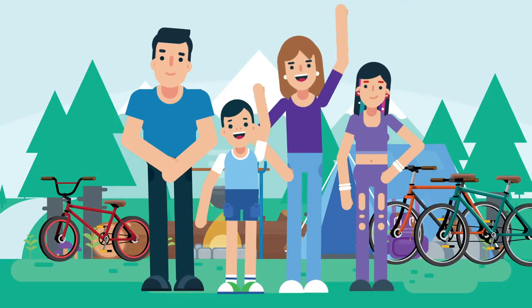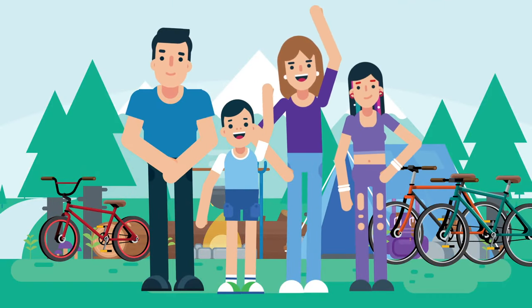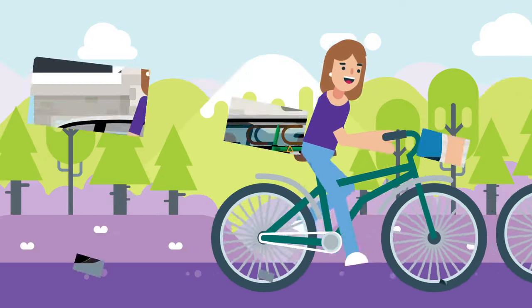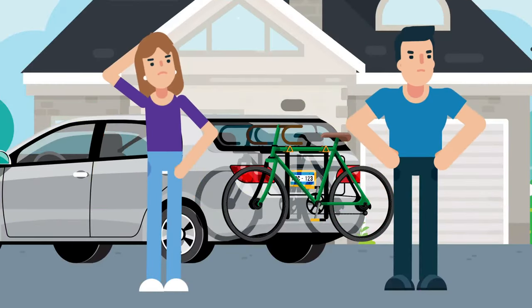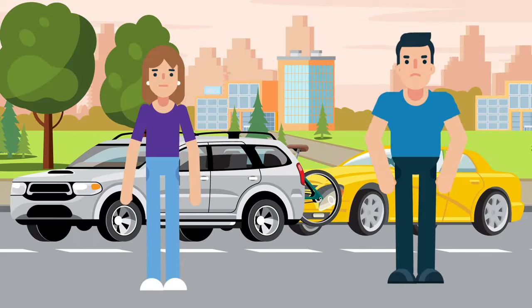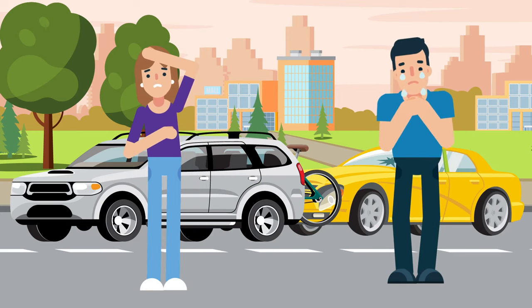Meet Tom and Jane. They love taking their two children cycling in the mountains — it's one of their favorite things to do as a family. But getting there isn't very safe when hauling bicycles on their bike rack. The bicycles obscure the vehicle's rear lights, making them less visible on the road and more likely to be hit from behind.